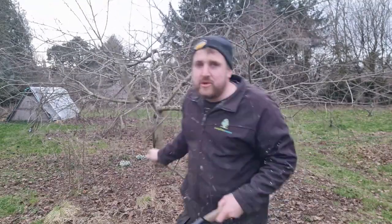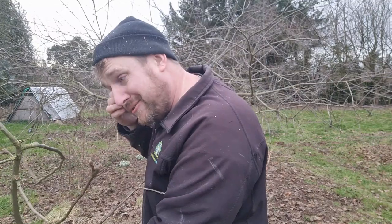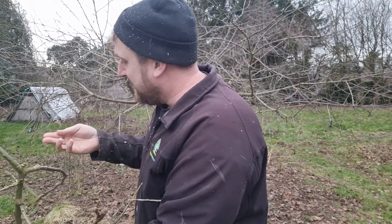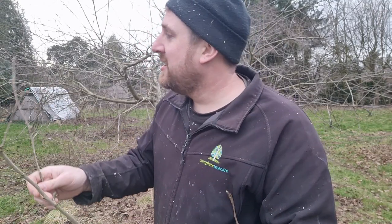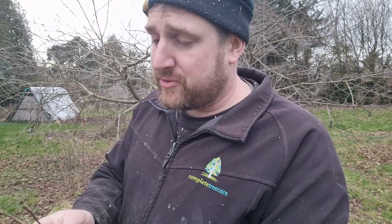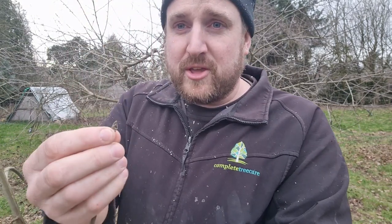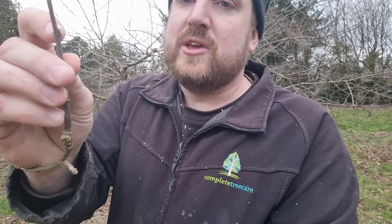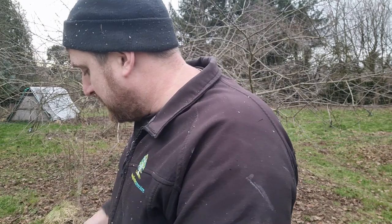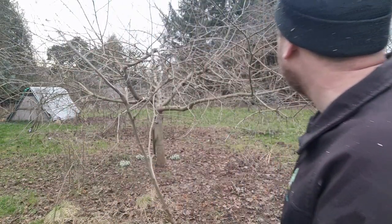One thing to be mindful of is when pulling branches out, don't knock all the fruit buds off. You can see on here we haven't got a huge number of fruit buds, so we don't want to be taking them all off. See the difference — there's a nice big fruit bud on the end. This one's a tip-and-spur bearer, and then these smaller ones are just leaf buds. You have to be careful not to knock them off as you're pulling branches out.